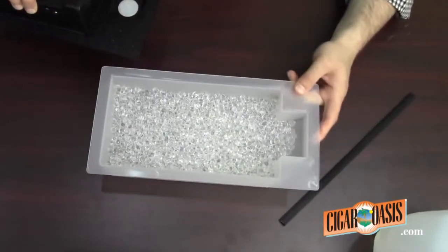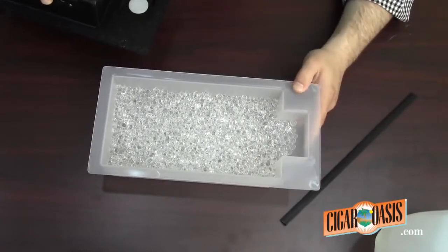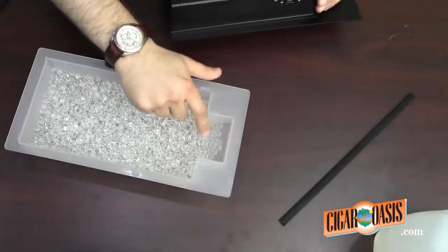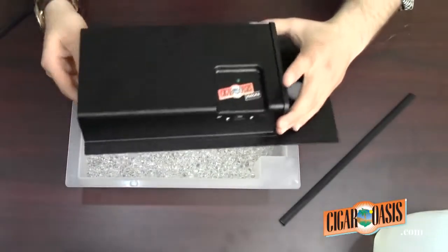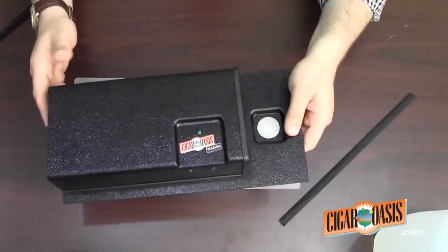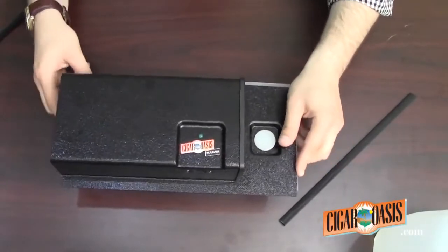Those are just about fully expanded beads. We've got a nice inch and a half from the top, and there's room here for the airflow — room for the humidity to be released.